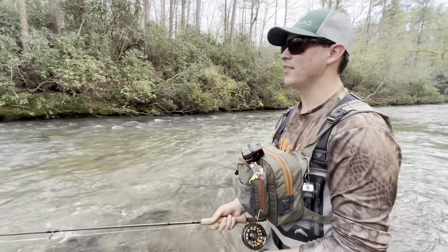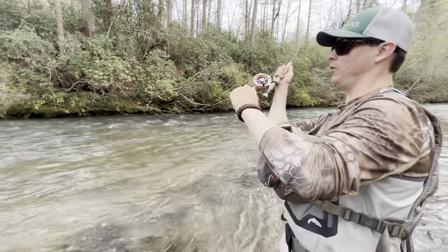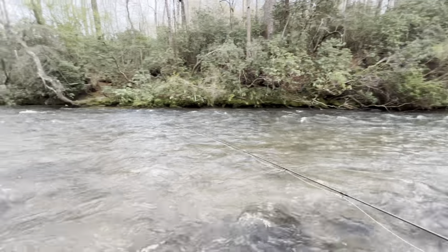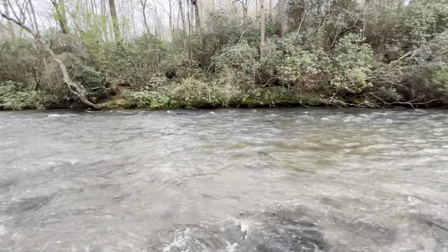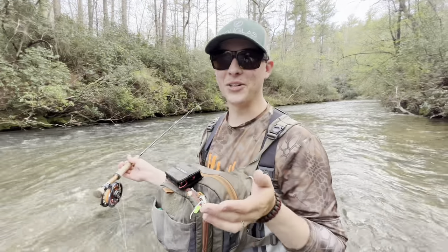That fish just tried to eat that — it was trying to eat that thing and I pulled it out of the water. He's looking for it still. Then he ate it — same one! I got a little distracted there, my bad.